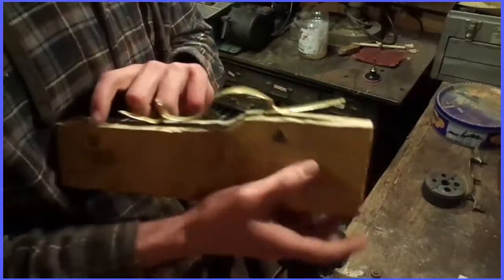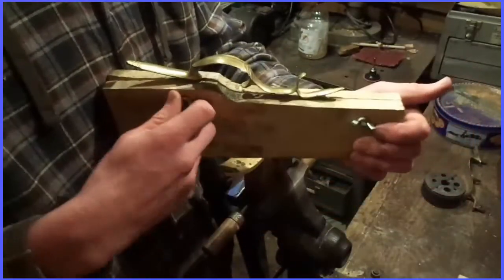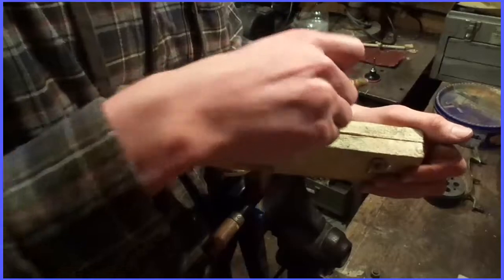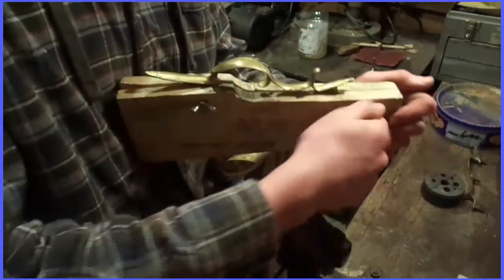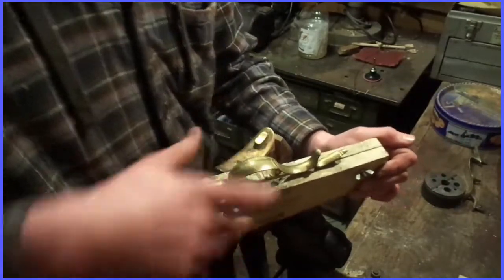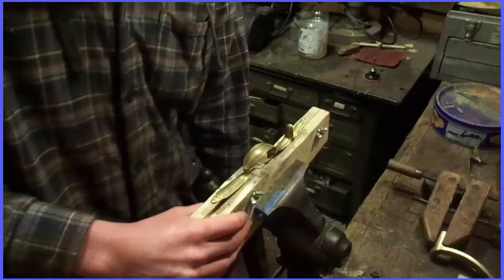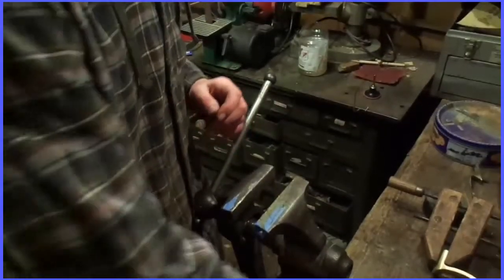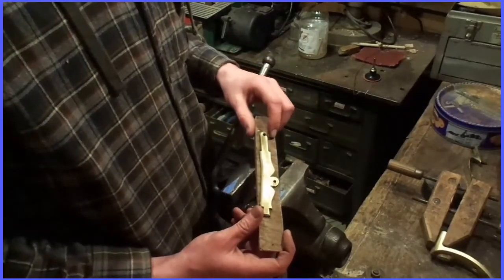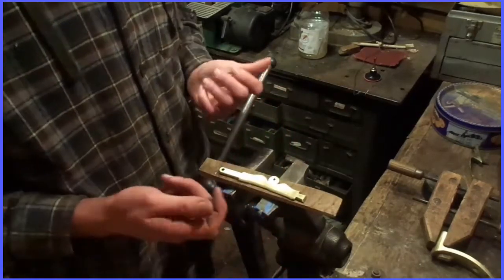All it is is two boards cut out in this shape with wing nuts. Take it out and put it in the vise. For the side plate, super glue it to a board. Only use a couple drops here and there — you want it to stand up to the sanding and buffing, but you also want to be able to pry it off.